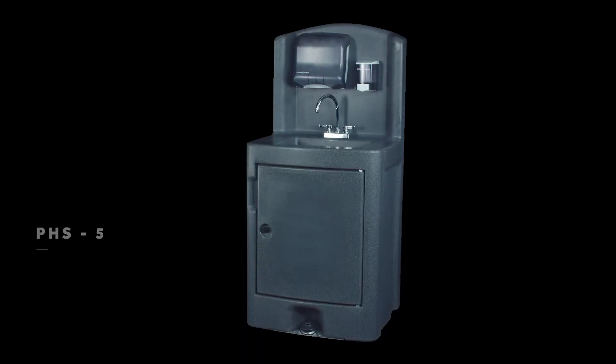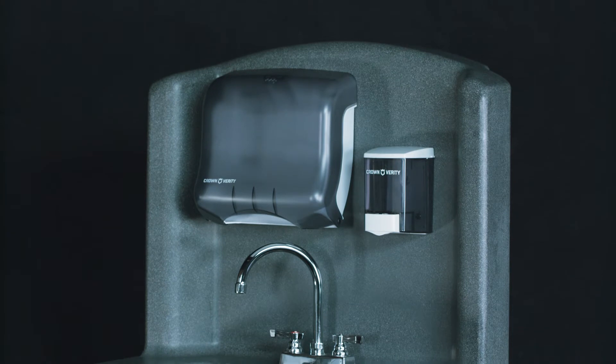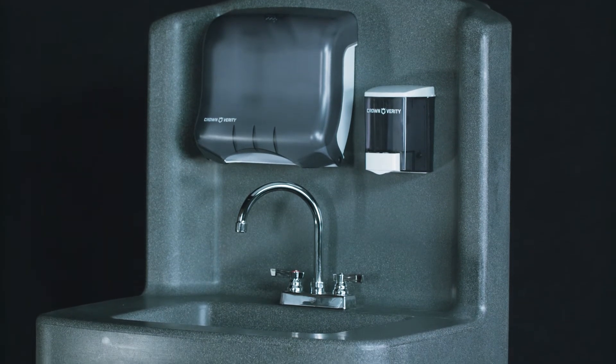Each has rubberized casters that won't scuff floors. We have a model with all the features of our stainless steel series, but made of rugged polyethylene for better mobility and ease of transfer between events.